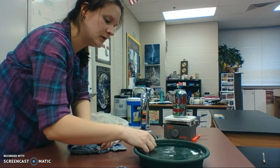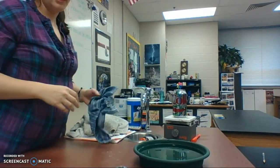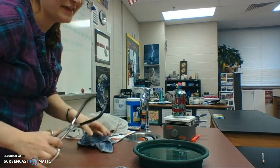In here I just have some cold water. I'm going to try to remove some of these ice cubes so they don't get in the way, and then I've got my trusty tongs.